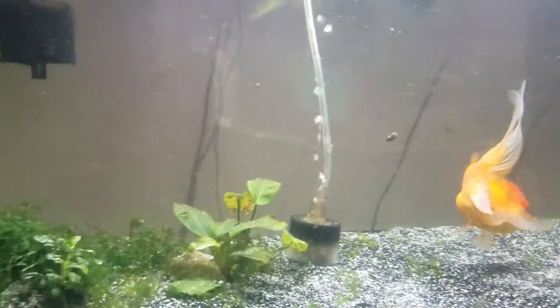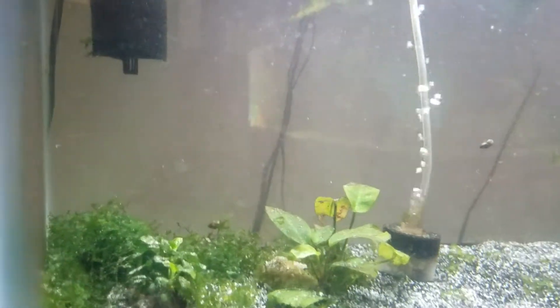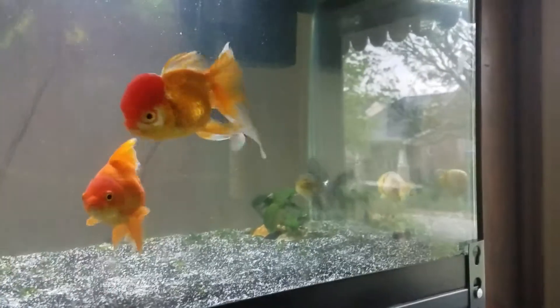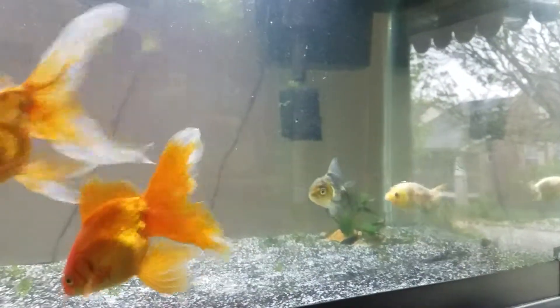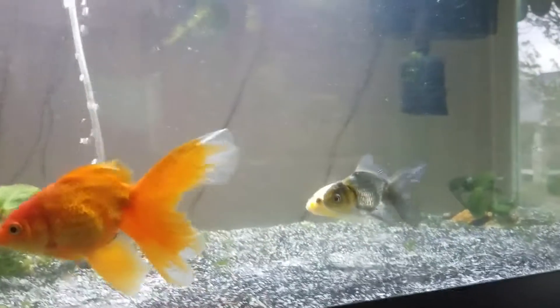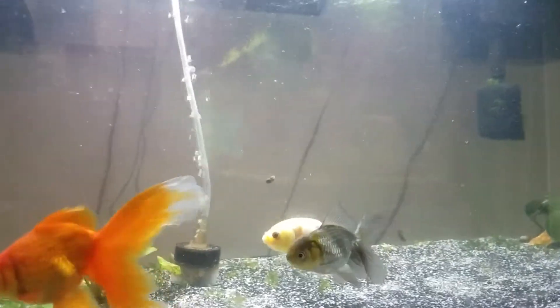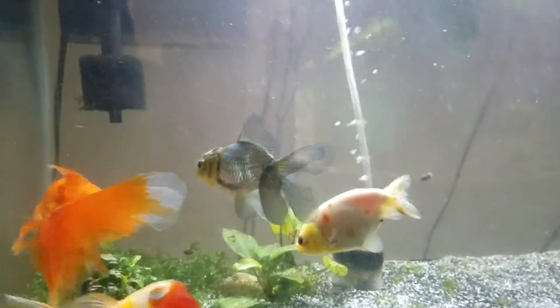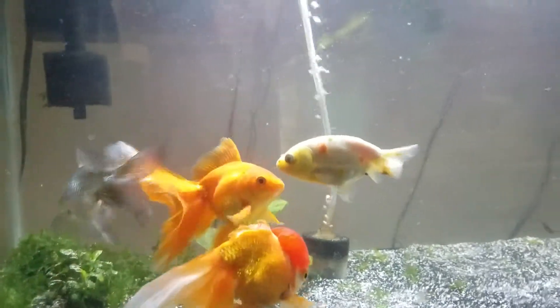I have my first filtration disaster going on and I am so worried about my babies. They're doing pretty good now. I just did a rushed water change — I don't think I did a whole 50% but just as much as I could, really quick.